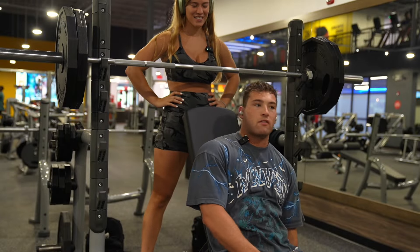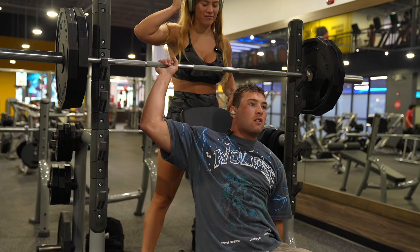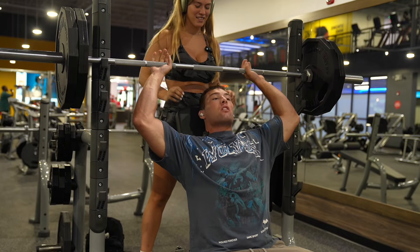Alright guys, first time ever attempting 225 on the military press. I should probably be able to hear you, right? Yes. Alright, you're going to help lift it, okay?